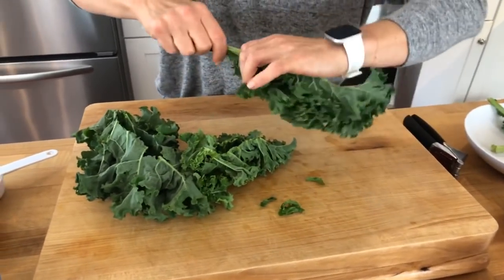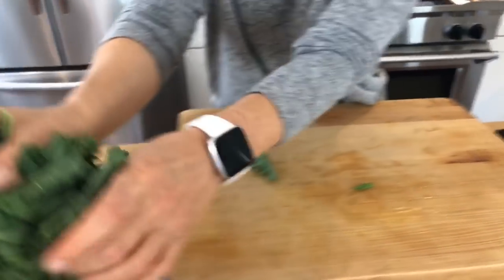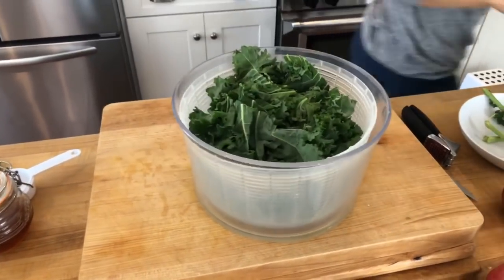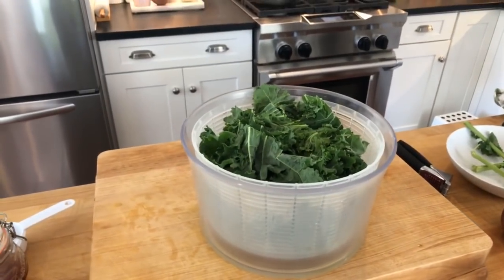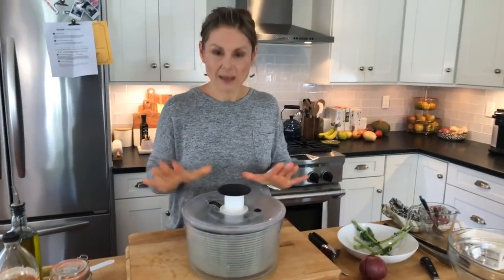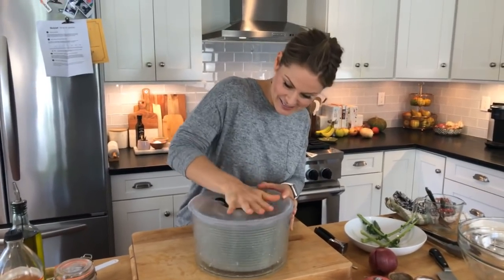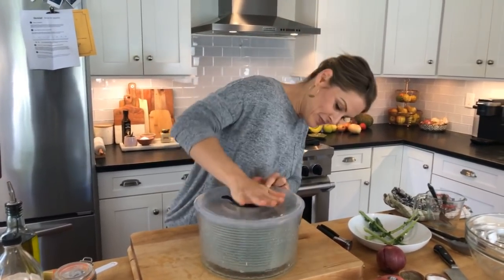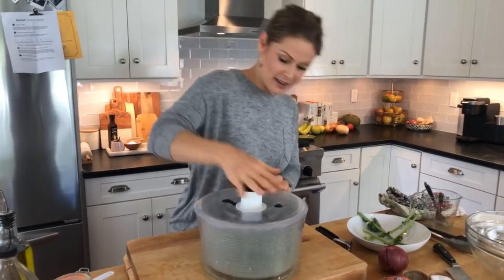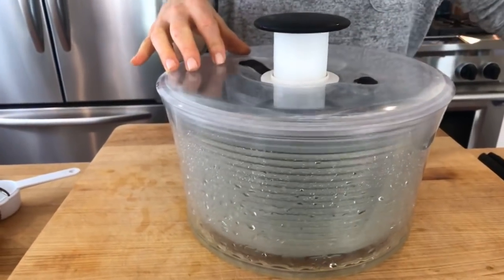Get it all into a salad spinner. I'll pop the lid on. I love using this any time I make a salad — it pulls all the water off of the greens. You just push down on the top and it spins. See how all the water is being pulled off to the side? That is what you want when you're making a salad.